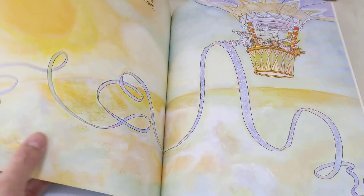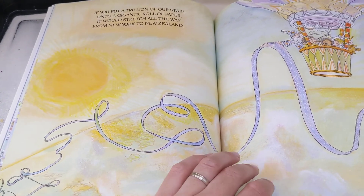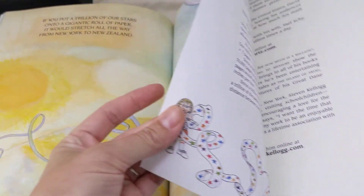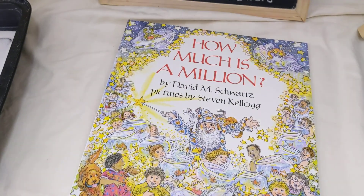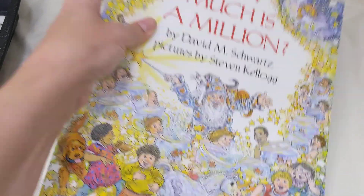How tremendous is a trillion? If a trillion kids stood on top of each other, they would reach way, way, way beyond the moon — beyond Mars and Jupiter too, and almost as far as Saturn's rings. If you wanted to count from one to one trillion, it would take you almost two hundred thousand years. If you put a trillion goldfish in a goldfish bowl, the bowl would have to be as big as a city harbor. If you put a trillion of our stars onto a gigantic roll of paper, it would stretch all the way from New York to New Zealand. Oh my. That's the end — that was a lot of numbers.